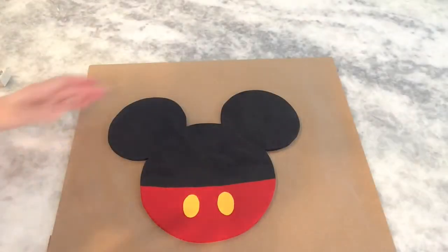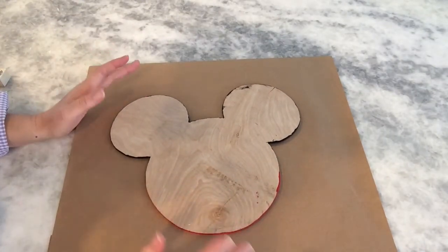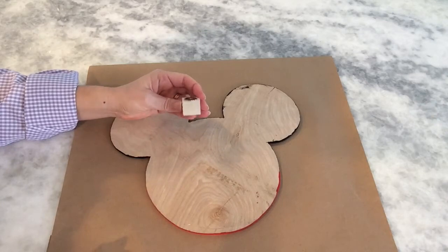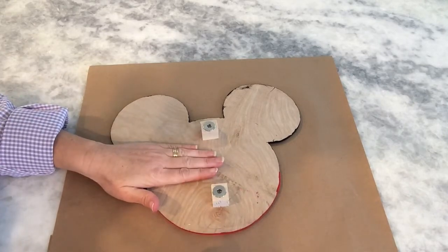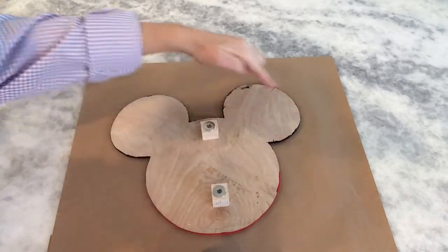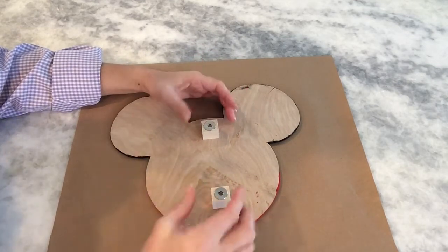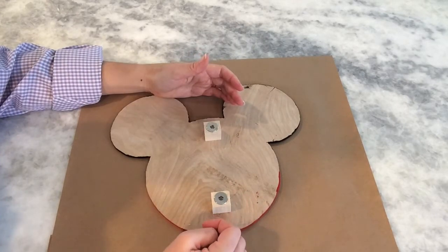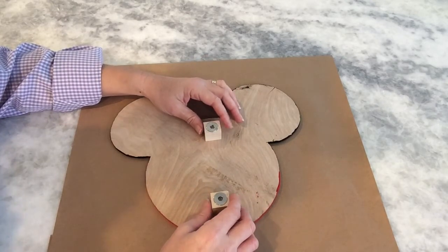On the back of my Mickey I'm going to be gluing magnets, and you can use any kind of magnets. The kind that I'm using I actually have on some wooden spacers, because I'm going to need some room here for a battery pack - because I will eventually put lights around the back of my Mickey so it has this awesome glow. Now you don't have to do that - you can just do your magnets directly on the Mickey. You could even do velcro or some other sort of way to attach your magnet to where you're going to display it.